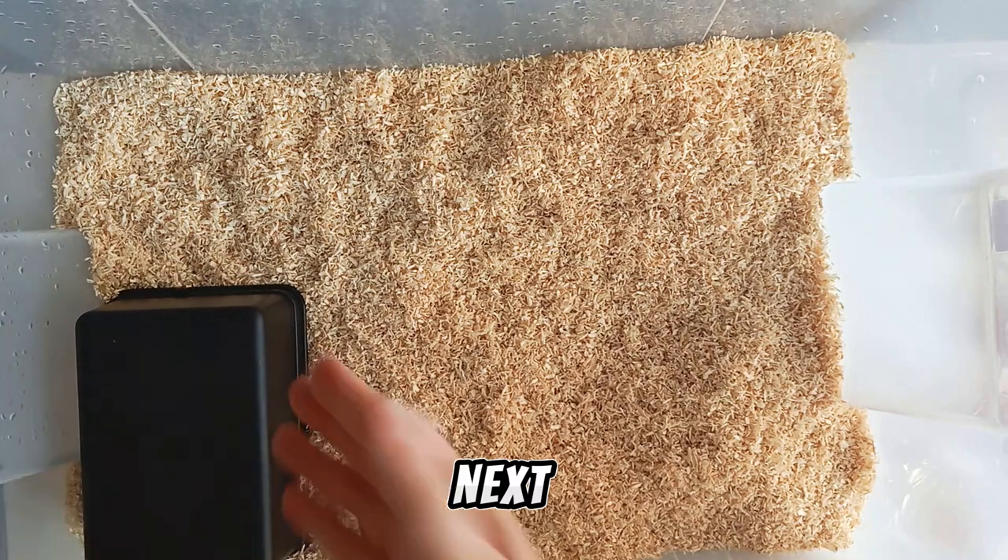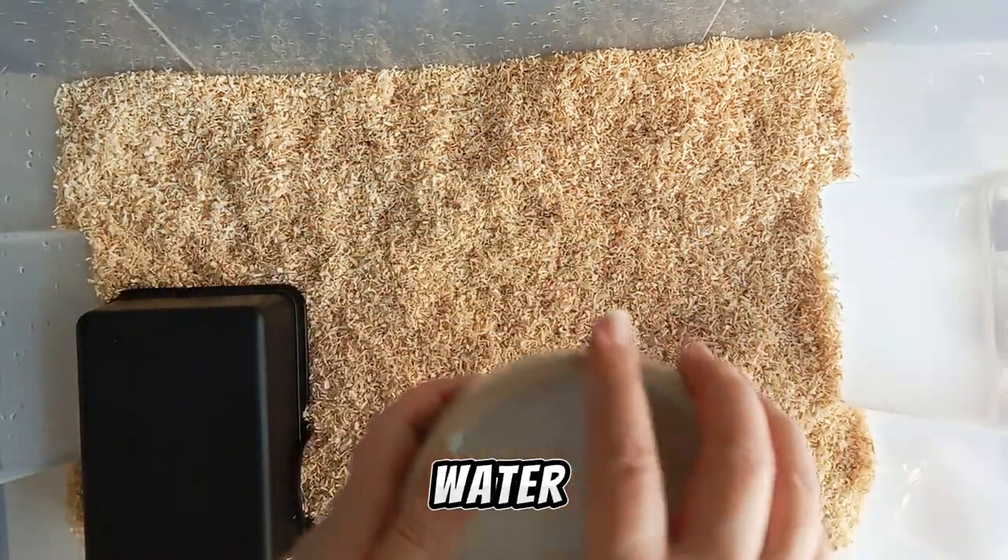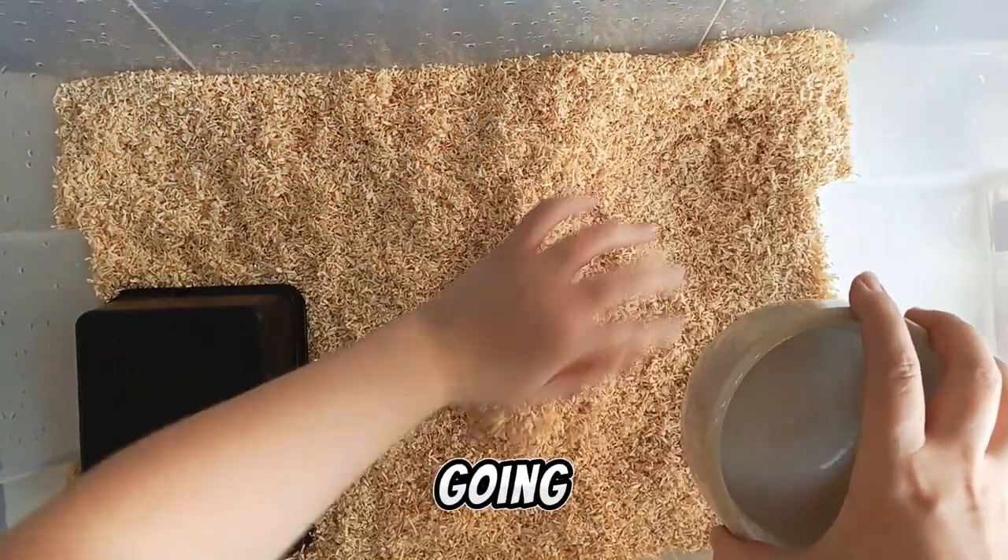Next, you need to add a hidebox. Be sure that your snake fits into your hidebox. And add a water dish with fresh water. Today I'm going to put it here.